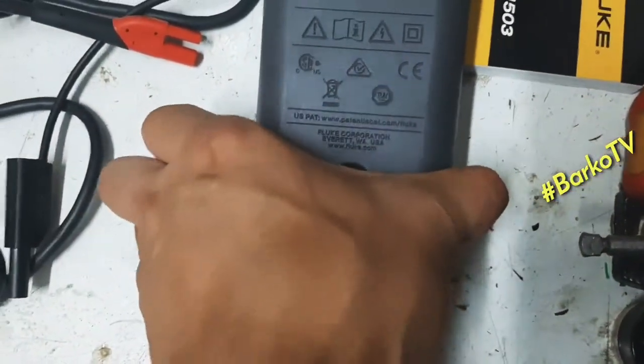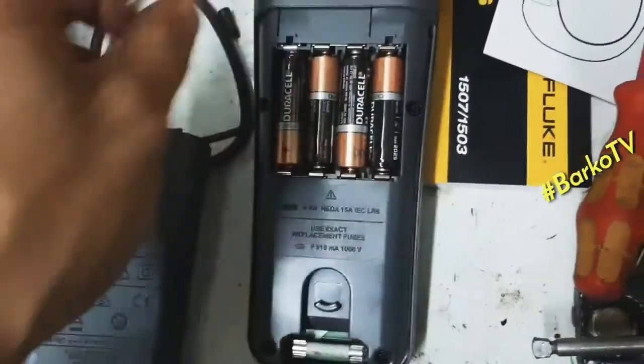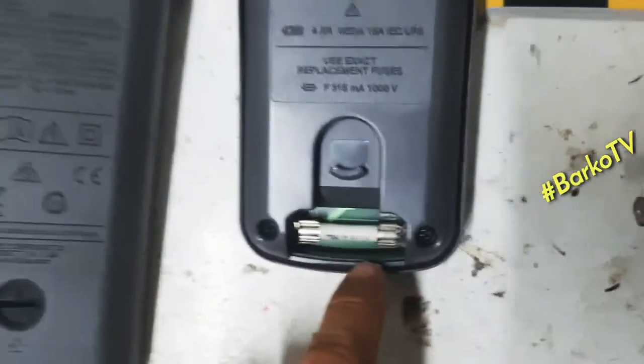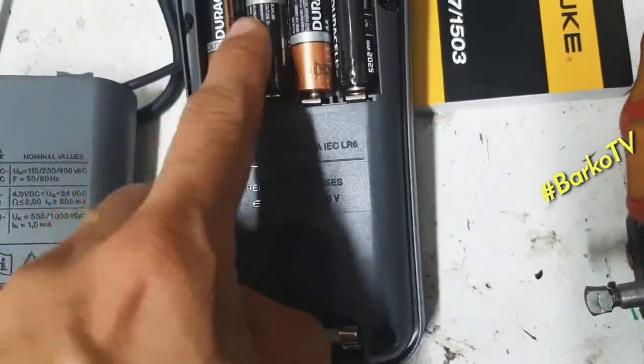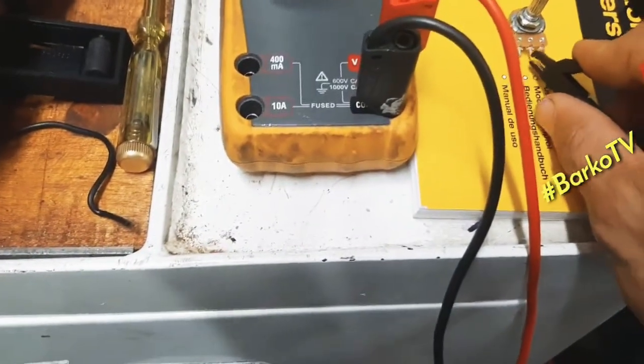Simply unlock and pull the cover. As you can see, this is the battery compartment and this is the fuse — both easily accessible. The tester uses double-A batteries.